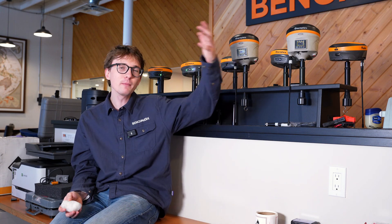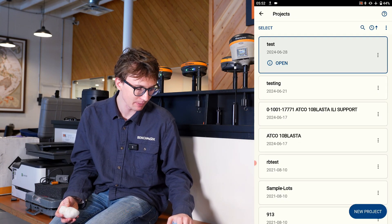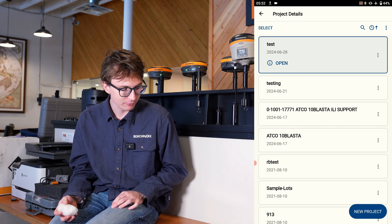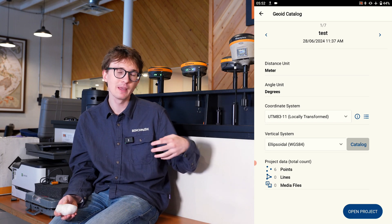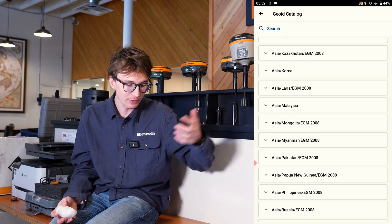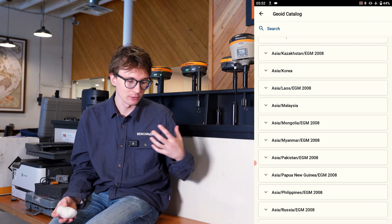How do you actually fix this and get a geoid file into FieldGenius? From the main menu, go into your projects folder and set your vertical system correctly. If I click the info button for this test project, you can see my vertical system is set to ellipsoid. In FieldGenius Android, all you have to do is click on the catalog next to 'vertical system,' and it will open up the geoid catalog where you can download the corresponding file for your location. You can download a couple to make sure you're using the one most accurate for your known survey data.